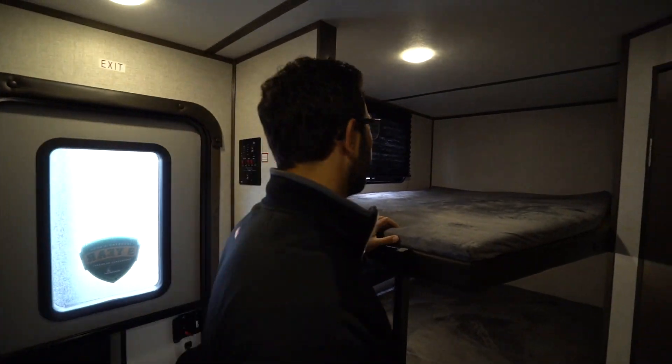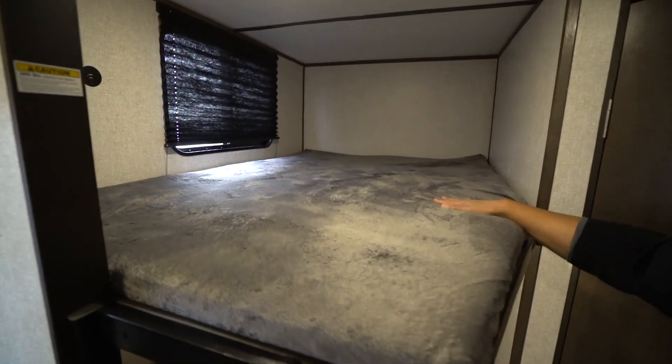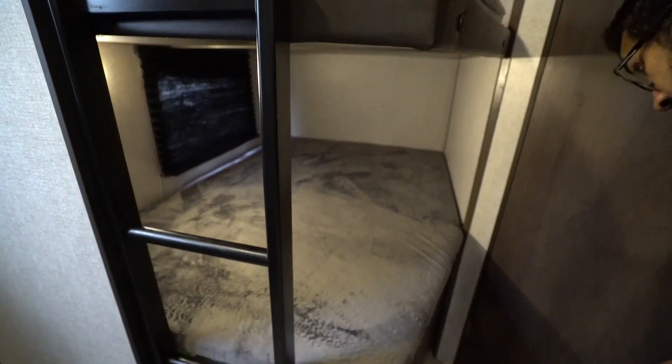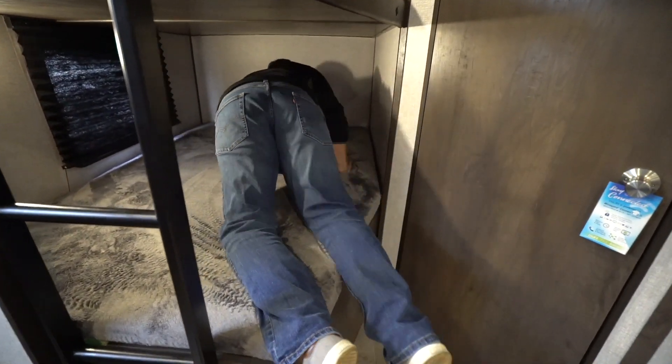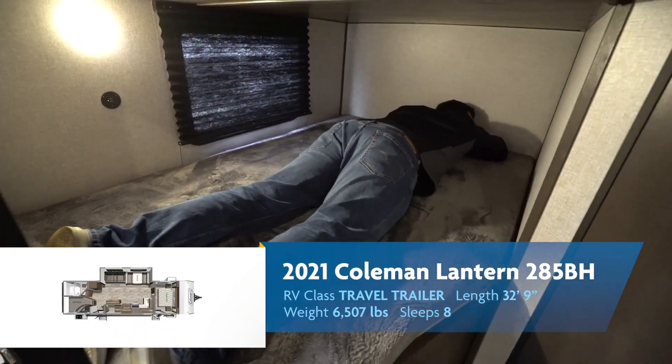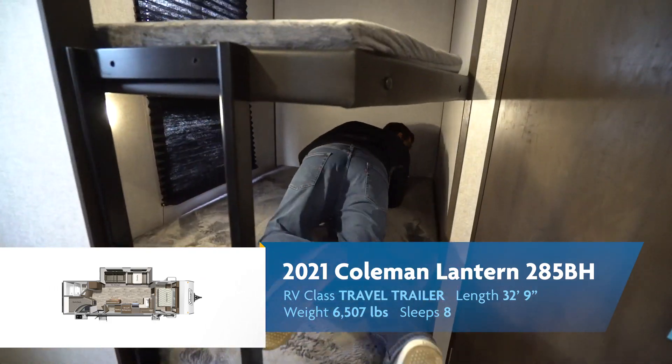Over to the side are our double over double bunks with a 300-pound weight capacity, so you can be an adult and still lay in here. I'm 200 pounds and six foot tall — take a look at me. I am snoozing, I am done, good to go.